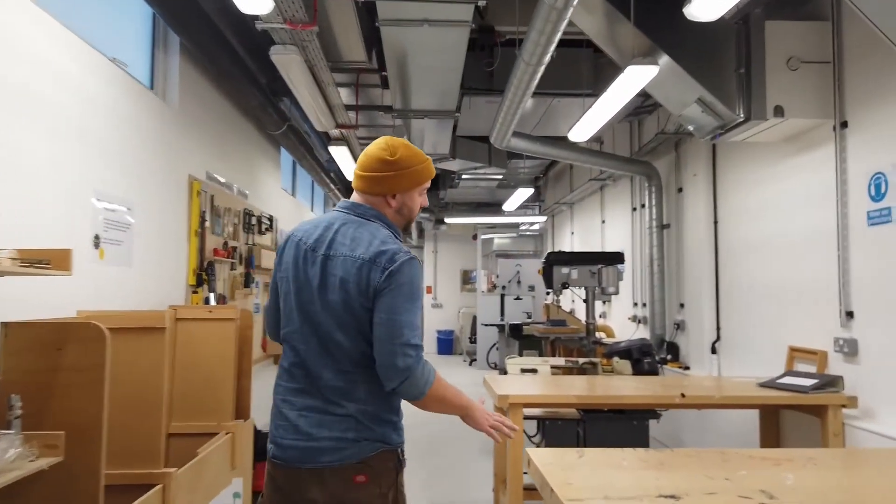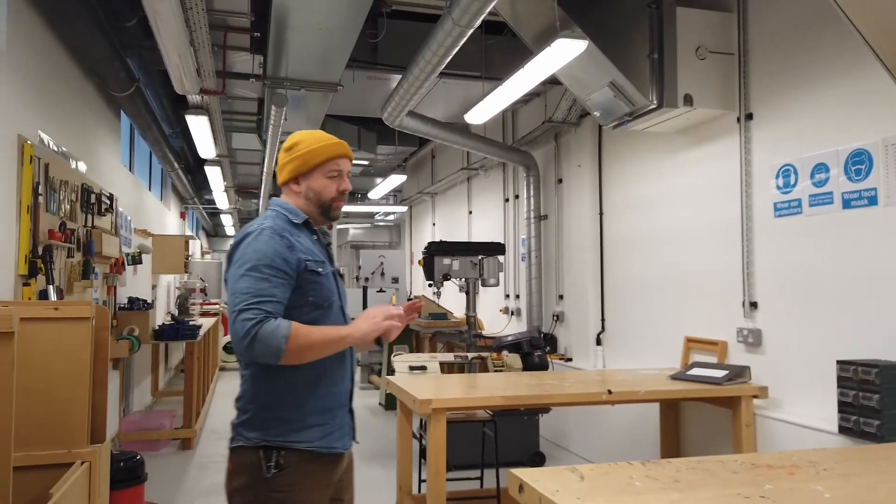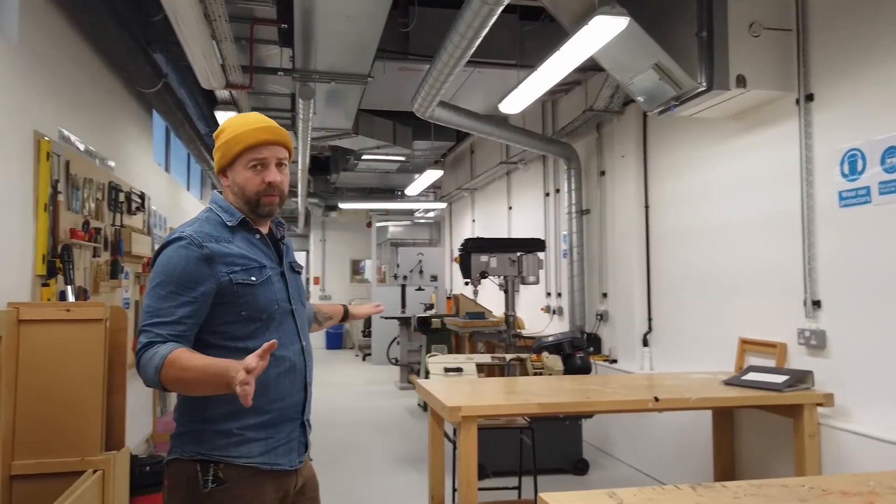We have two work benches which are bookable, so you can book the workbench to work on your own or as a group. When you book a bench you have access to all the equipment within this workshop.